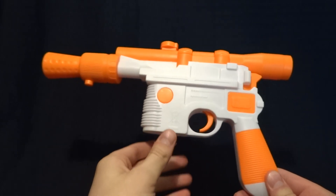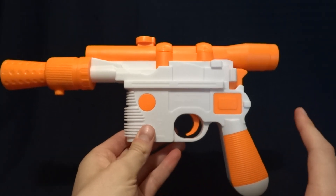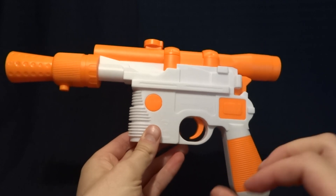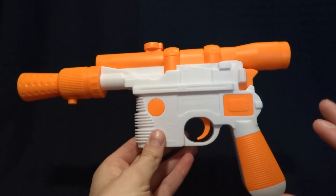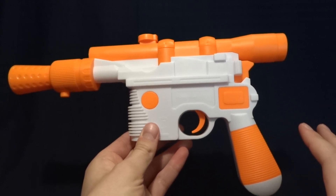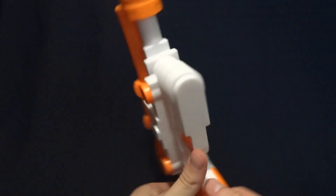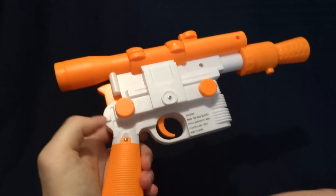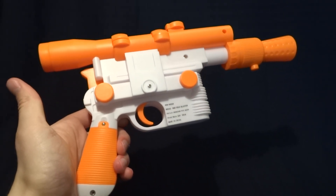And I think for most people, that's probably enough. If you want a 100% accurate Han Solo Blaster, this is definitely not what you want to pick up. However, if you want something that's pretty close and that 99% of people will instantly recognize as Han Solo's Blaster, this is definitely for you. If you have any comments or questions, please leave them down in the comment section below. And I guess I'll see you later.